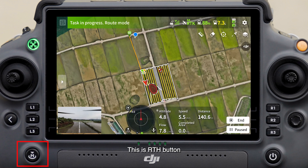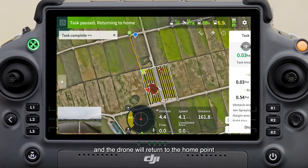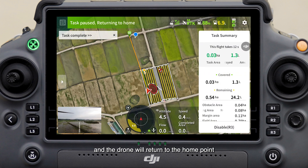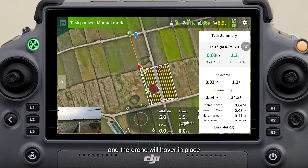This is the RTH button. Press and hold for two seconds to activate the function and the drone will return to the home point. When returning to home, short press the button to cancel the return and the drone will hover in place.